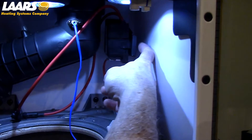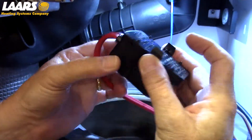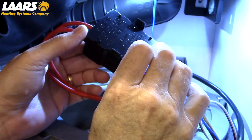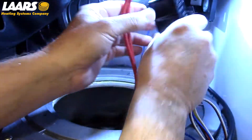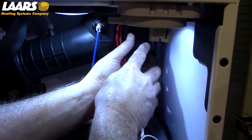To check your ignition transformer, push on the tab and pull forward. There are two tabs on the ignition transformer that pinch together. You can inspect and check your ignition transformer. When putting it back into position, catch your back tab first and then clip in your front tab.